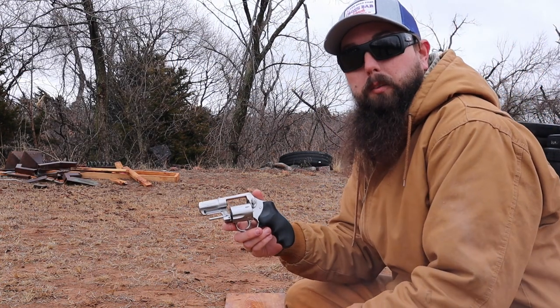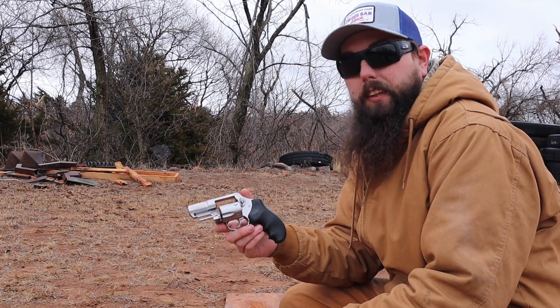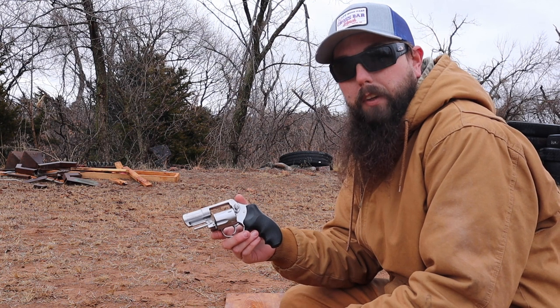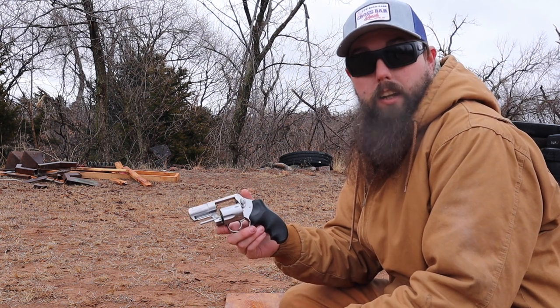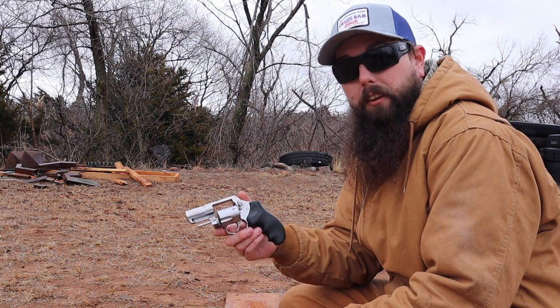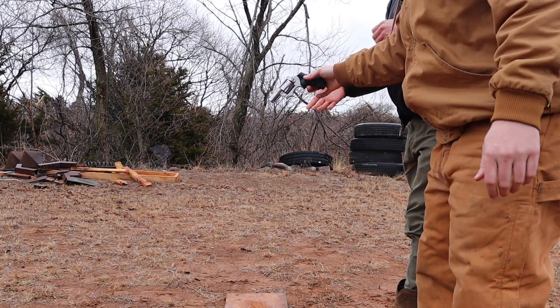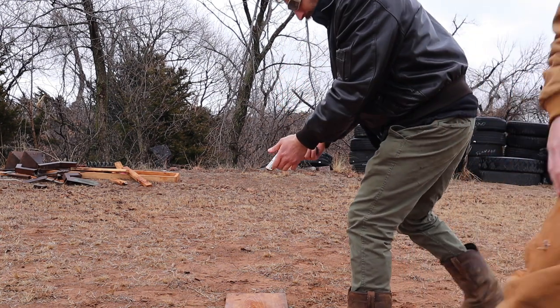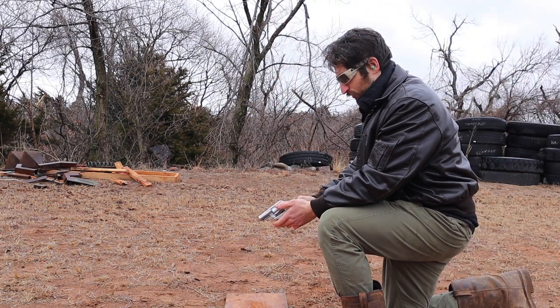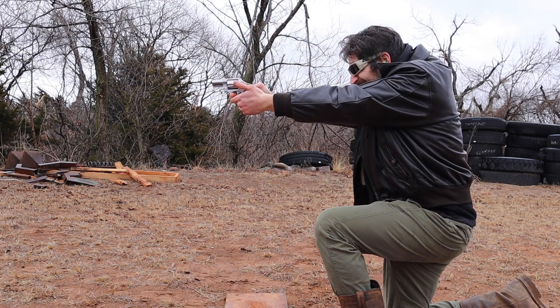All right. Next up is the Ruger SP-101. We're going to be shooting .357 Hornady Critical Duty. We're looking at 975 muzzle velocity with an energy transfer of 385. There's no cock back on this — the cylinder will rotate.